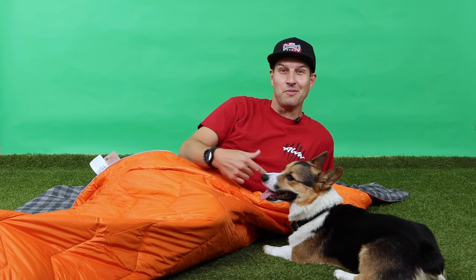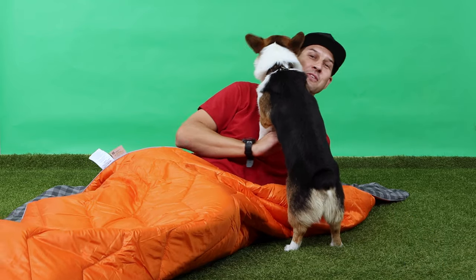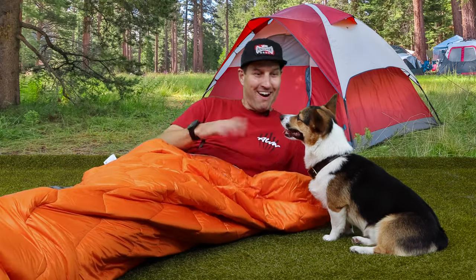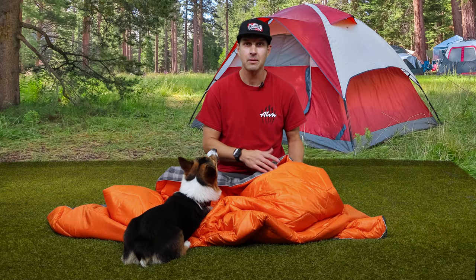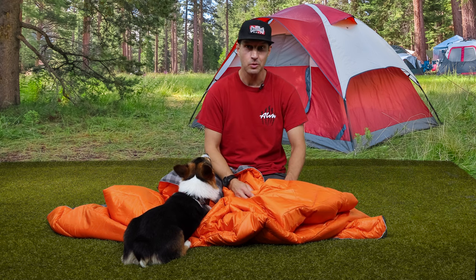Whatcha making DIYers? It's Walker and Remy with DIY.life. In this episode we're taking a look at my new camping blanket. I recently picked up this brand new camping blanket off Amazon. The link is in the description below.